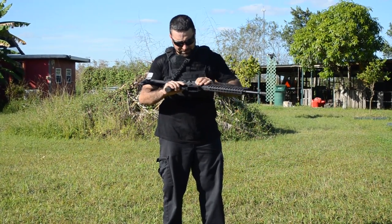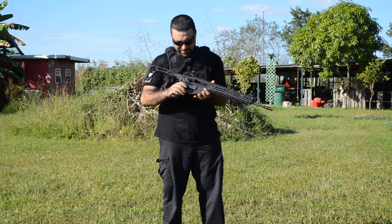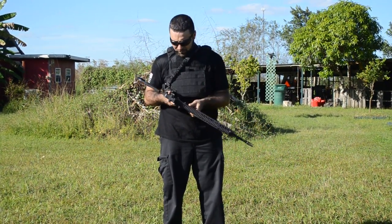Everything is completely ambidextrous. You have your mag release on both sides, and ambidextrous safeties on both sides as well.